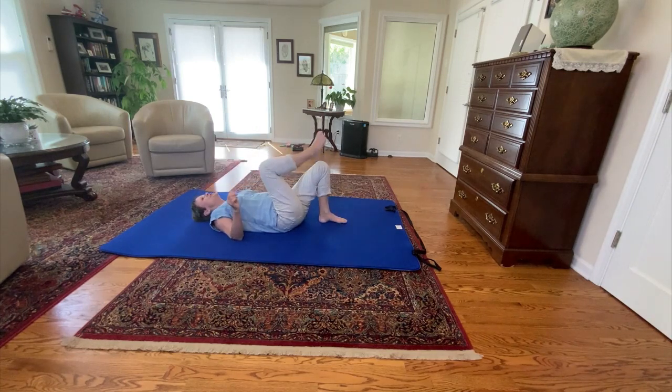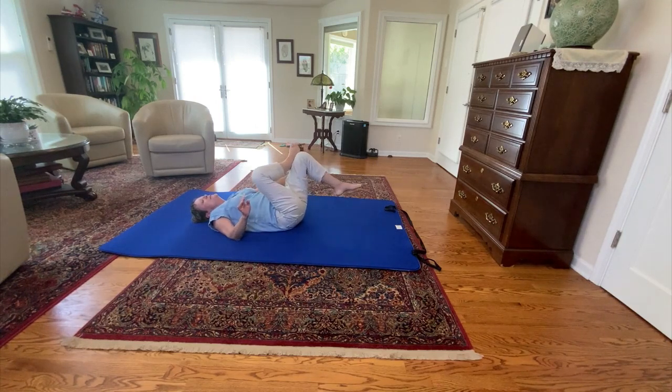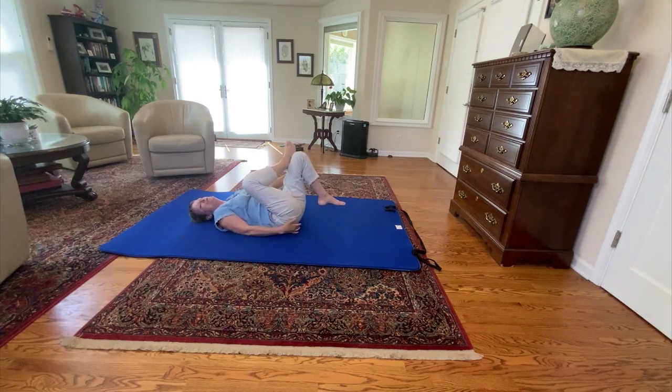Coming into that position, just notice yourself. Try and let go of any tension you may have. Now what we want to do in this position is to start to bring this opposite knee towards your chest — it's going to start pulling the piriformis on this side. Just start to notice what muscles start to feel very stretchy and uncomfortable. Only bring the knee up as far as where you're just starting to feel the stretch, and then even come back a little bit.